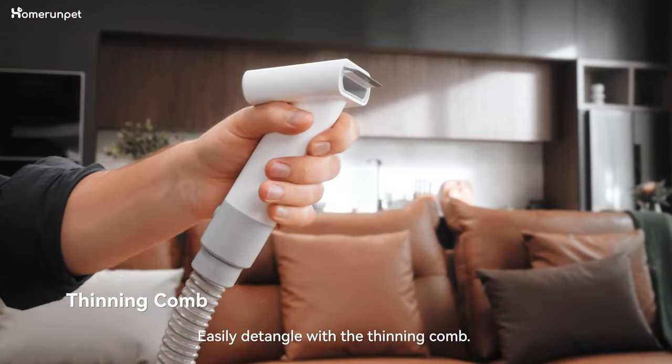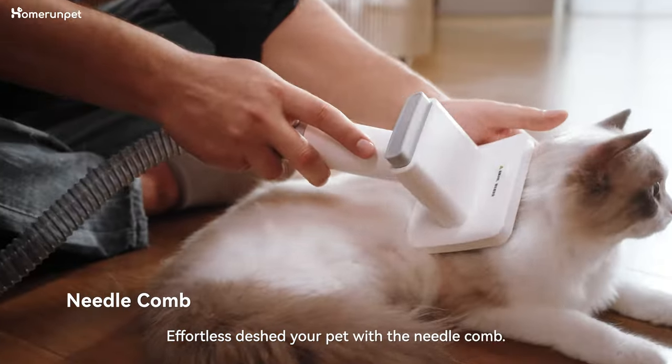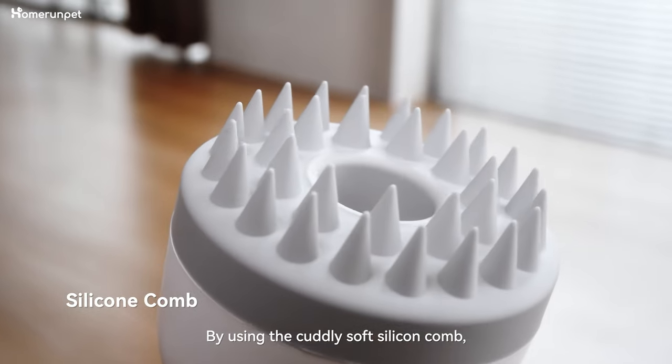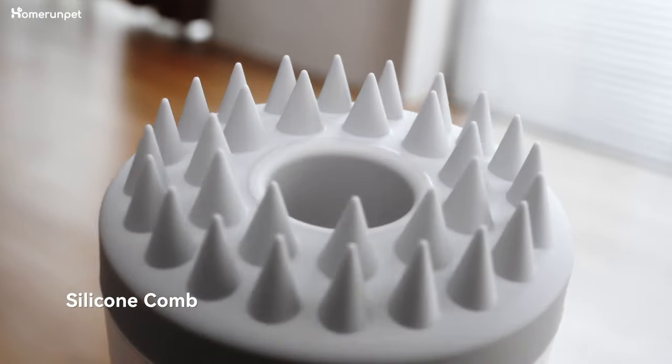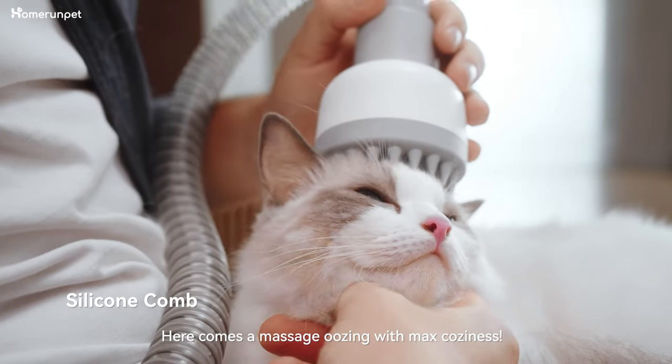Easily detangle with a thinning comb. Effortlessly brush your pet with a needle comb. Press once and all loose hair is gone by using the cuddly soft silicone comb. And here comes the massage, oozing with maximum coziness.